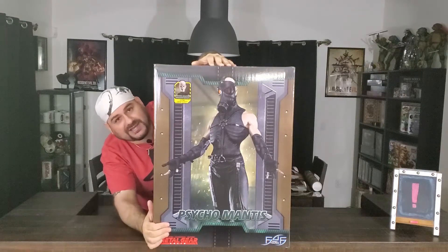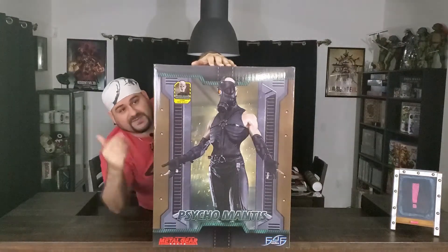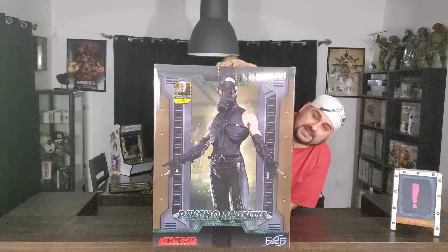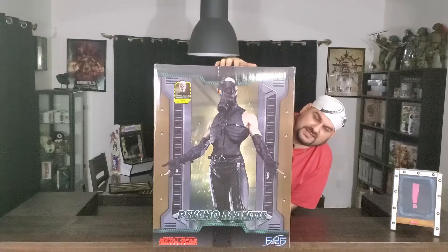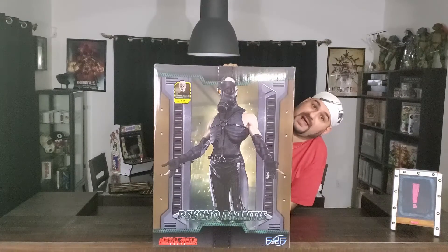This is the second statue in the First Four Figures Metal Gear Solid line, and this is the exclusive edition. You can see right here it says exclusive. It comes with a different head sculpt of him without his mask. Also, they did make an active camo version, because in the game he goes invisible. I decided to just get this one — the beautiful, huge, exclusive one — which we are about to unbox and see what secrets lie within it.